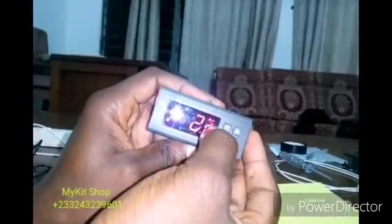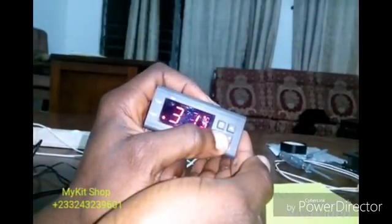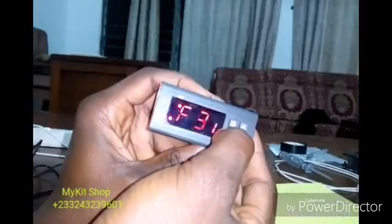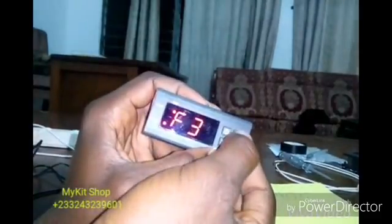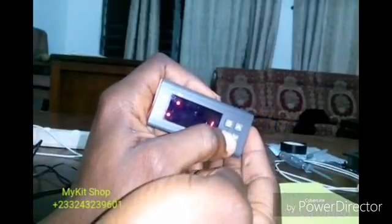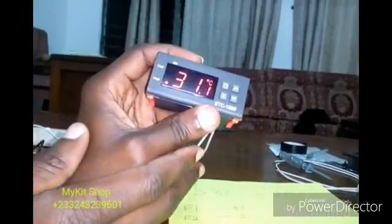Press the power button once to return to the main menu. To set F3 to 1, press and hold S, then use the arrow key to navigate to F3. Press S once to enter. To change the value, press and hold S while pressing the arrow key — you'll see the value changing. I'm going to leave it at 1, then press and hold S for five seconds to save.